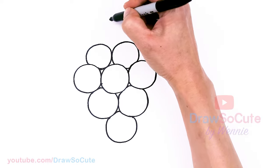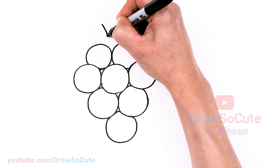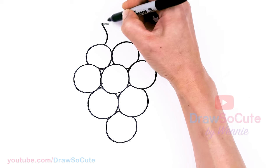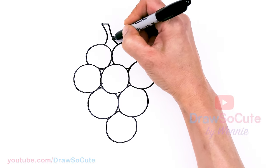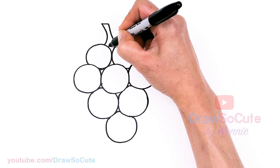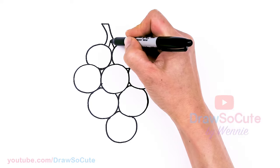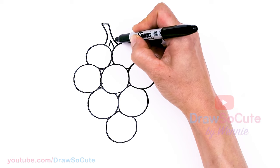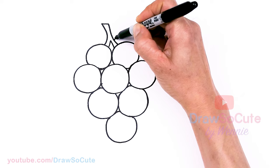Then we're going to come to the top and I'm going to draw a stem. I'm going to come above right here, just kind of at an angle, and then bring down a curve. Thicken it up and bring it down to this grape right here, and then we're going to split it. So let's go right here and here - just draw this little angle inside. Then we're going to draw a leaf, about right here.